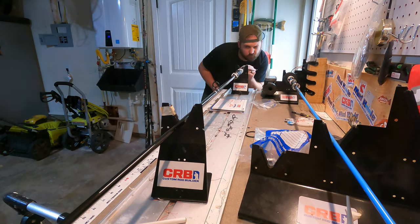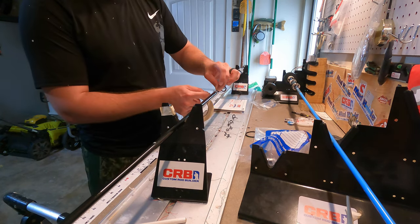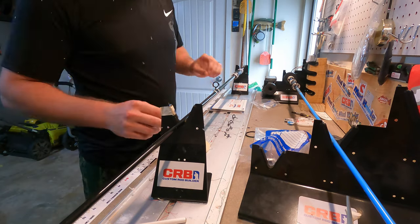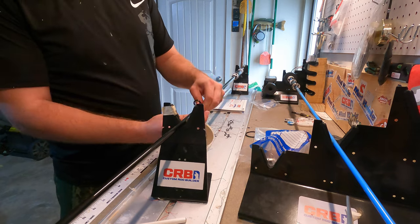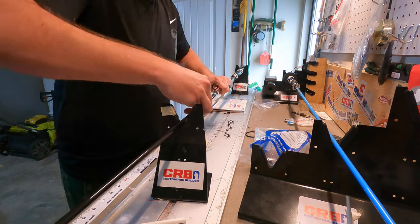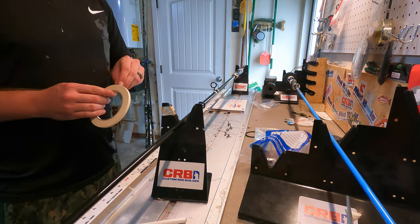We have our layout in our head and written down. We're going to fast forward through this, but all I'm doing is getting some rod building tape and temporarily putting these eyes down. We're anchoring them down really well with rod tape so we can actually load this thing up, hook it up to a weight, and see what kind of load or bend we have on the rod with the current layout.